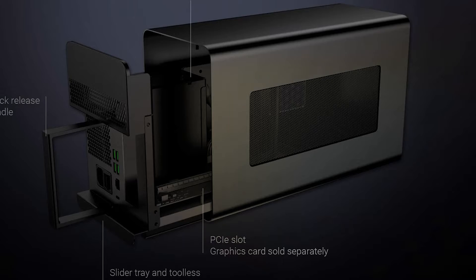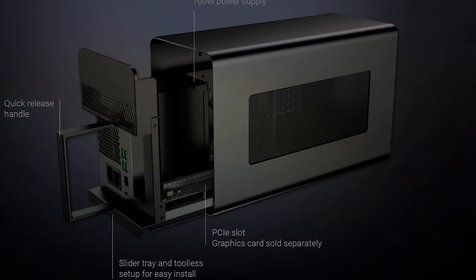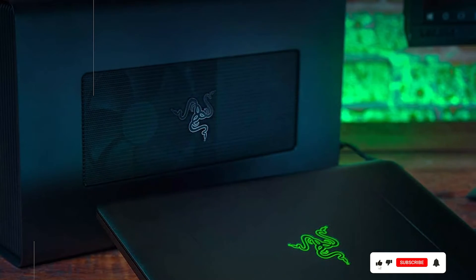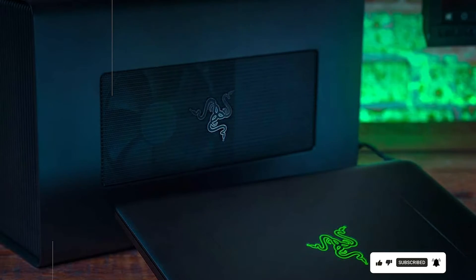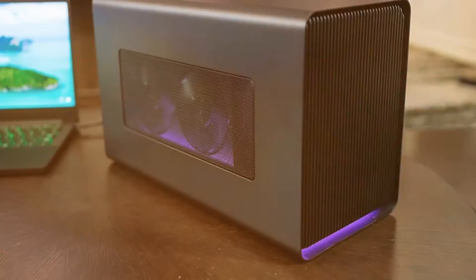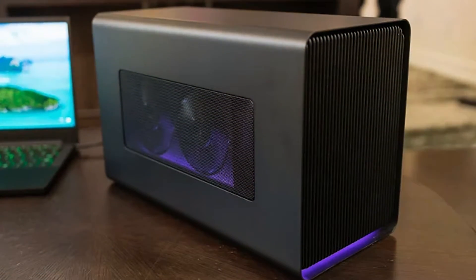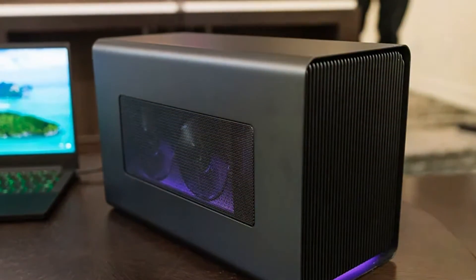It's compatible with a wide range of PCIe desktop graphics cards, including Nvidia GeForce, Nvidia Quadro and AMD Radeon cards. Quality-wise, the Razer Core X Chroma doesn't disappoint. It features a 700W power supply that can handle high-performance cards with ease and provides an additional 100W of power to charge your laptop. This is ideal for users who want to maintain a single-cable setup for convenience and less clutter.